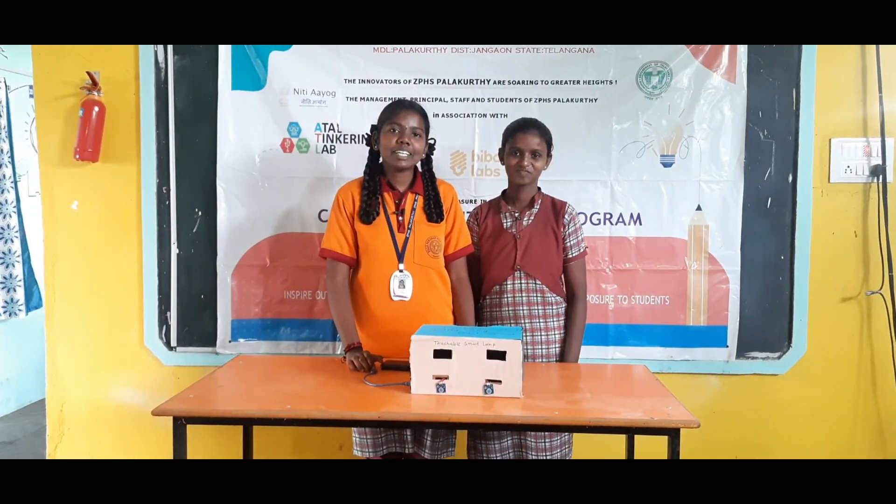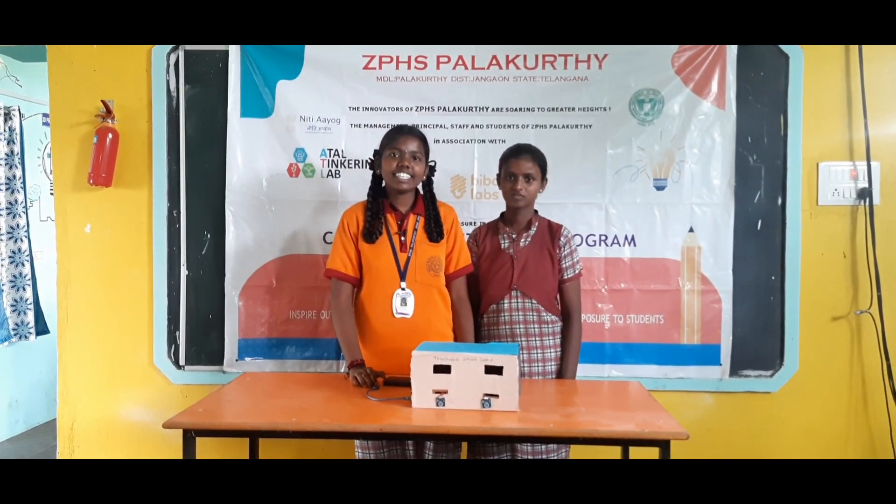My name is Rishanana. I am studying in ZPHS Palakurthy, District Jangaon, State Telangana.